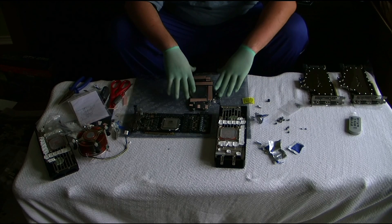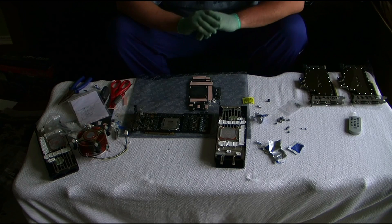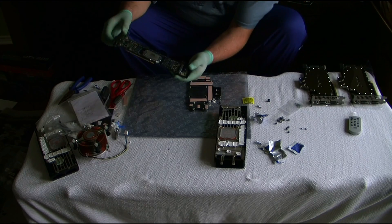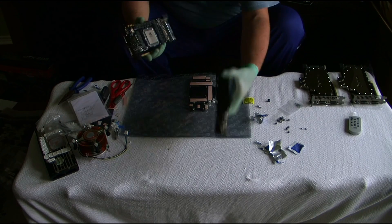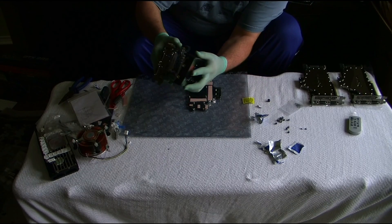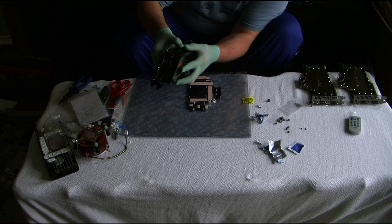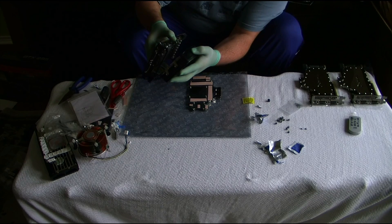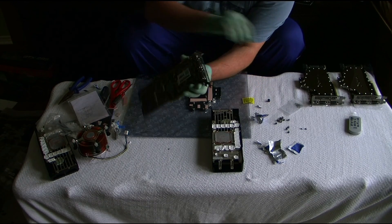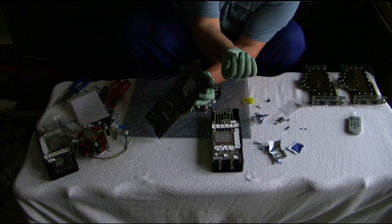I already took everything apart and put everything together so I can make the video short and sweet. The graphics card and the cooler are together, and the way you've got to take it apart is you've got to unscrew 12 of these little bitsy screws.